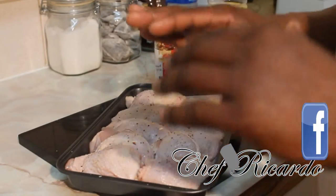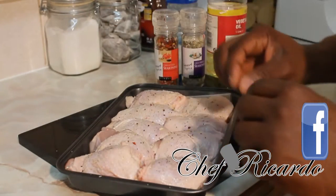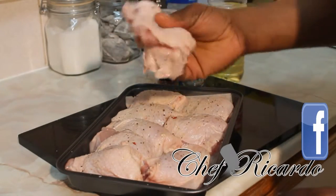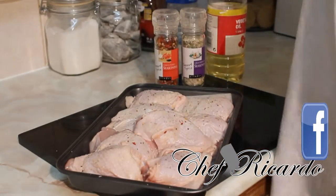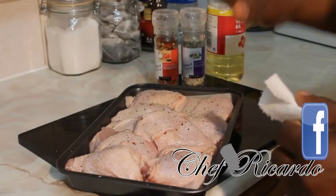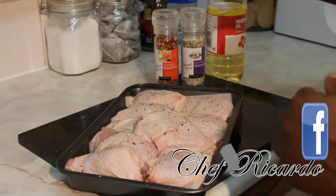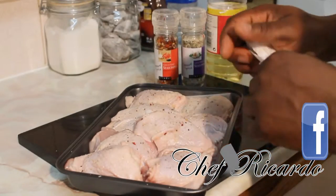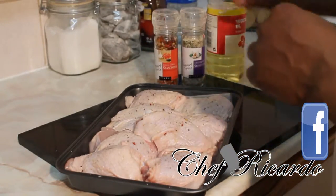Guys today, I'm gonna show you how you can season some nice beautiful Jamaican chicken. This is Jamaican chicken — this is like the Thai bit. I'm just gonna season it and I'm gonna soak it for 24 hours. I'm not gonna use this chicken until next day. Look how I'm gonna do it.